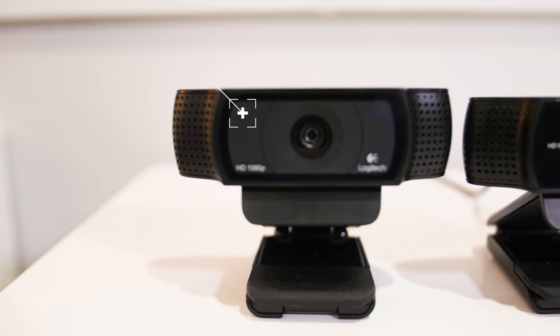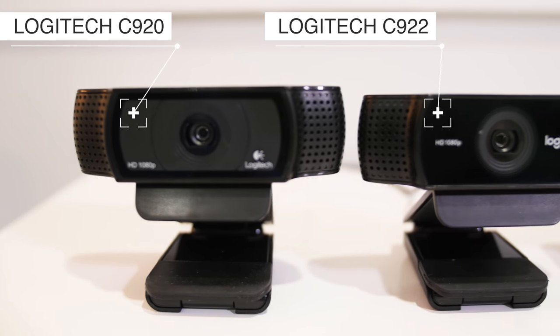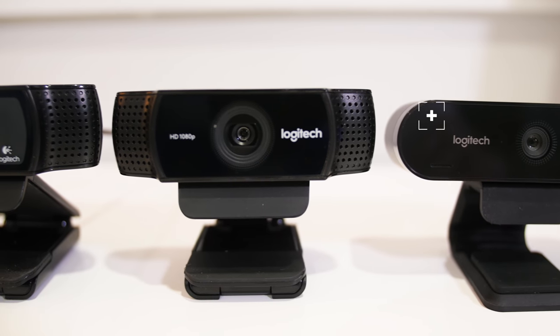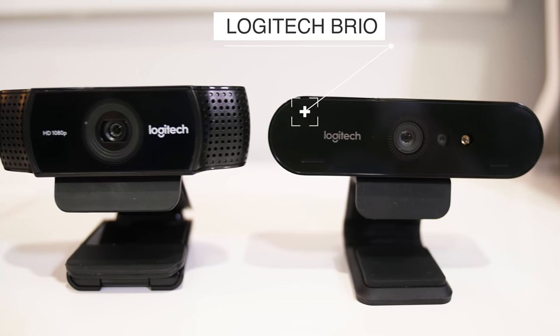Logitech has held the title of best all-round webcam for years with the Logitech C920. After a long period without any updates, they introduced an updated model, the C922 — and you can check out our comparison between the C920 and the C922, I'll put a link up in the cards. And now they've backed it up again with the first Logitech 4K webcam, the Brio. But how does the Brio compare to the C920 and the C922?